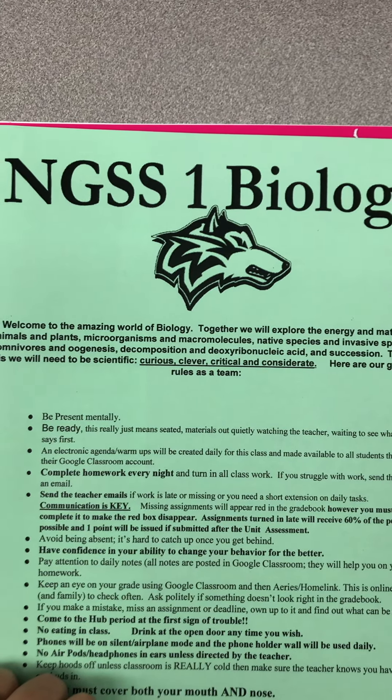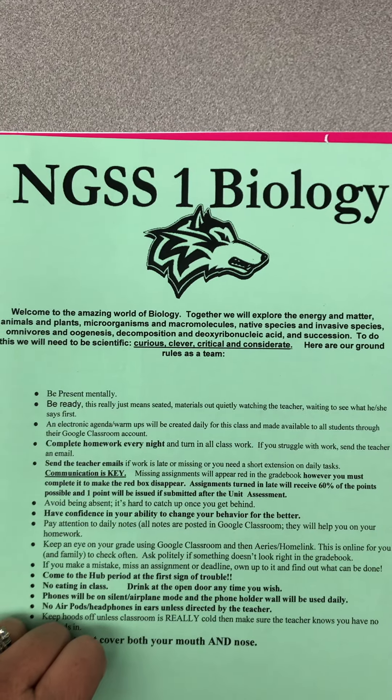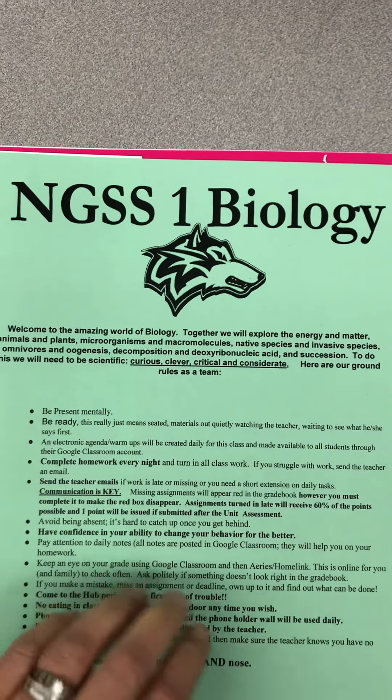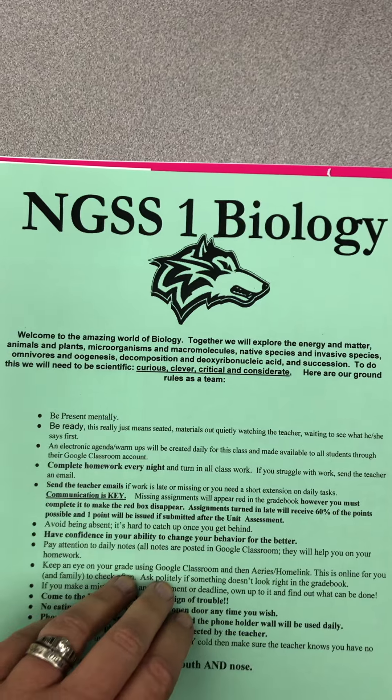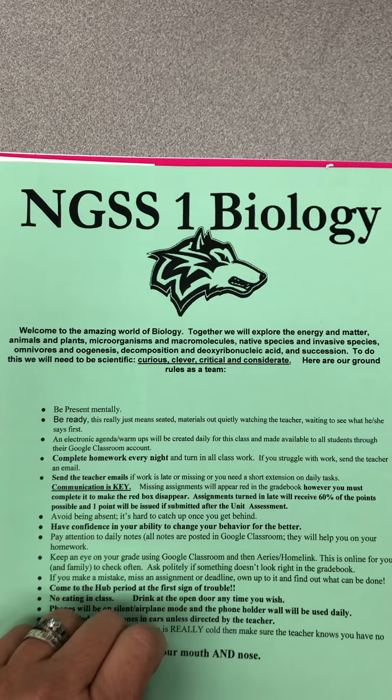Hey biology students! I want to show you something really important about these notebooks that I'm going to ask us all to have. We're going to have one notebook for biology class. Sometimes it's going to stay here overnight, other times you'll be able to take it home, but we're going to capture an awful lot of our hard work in here.